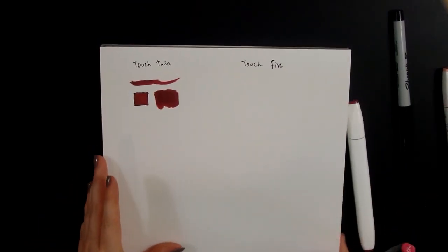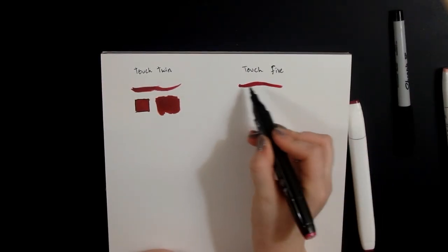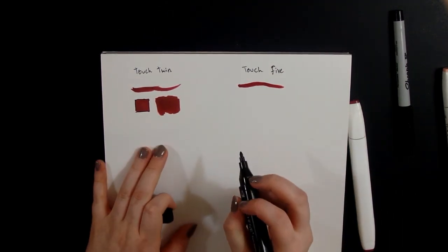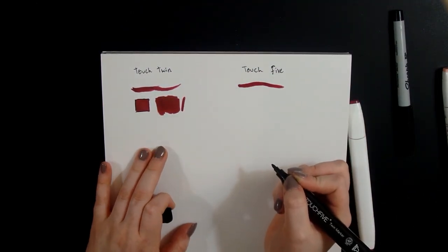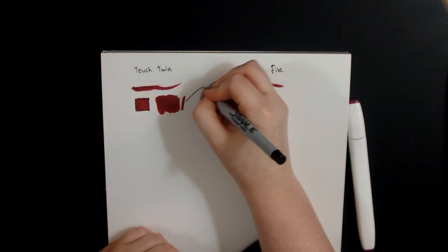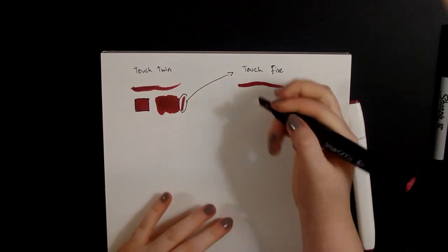That chisel nib is really nice to fill in too, and it looks like you can get an even coat with these if you just go over it a couple of times. Oh, that's nice. These colors are actually fairly similar — wow, I was not expecting that.